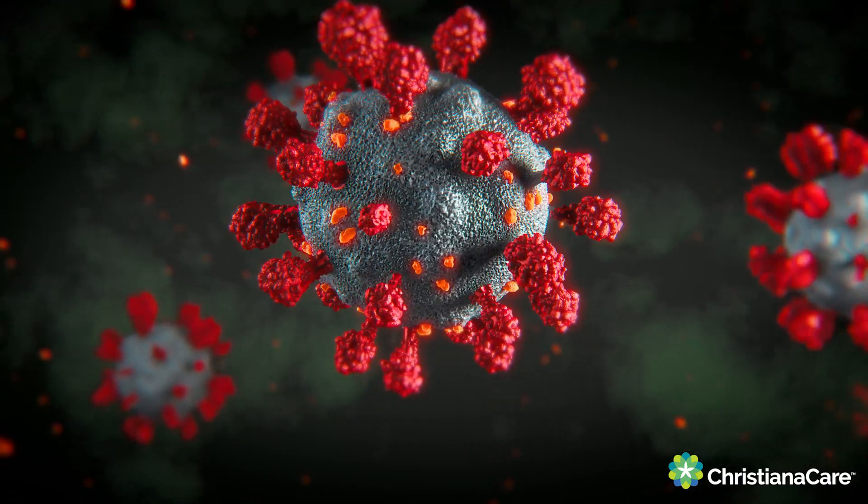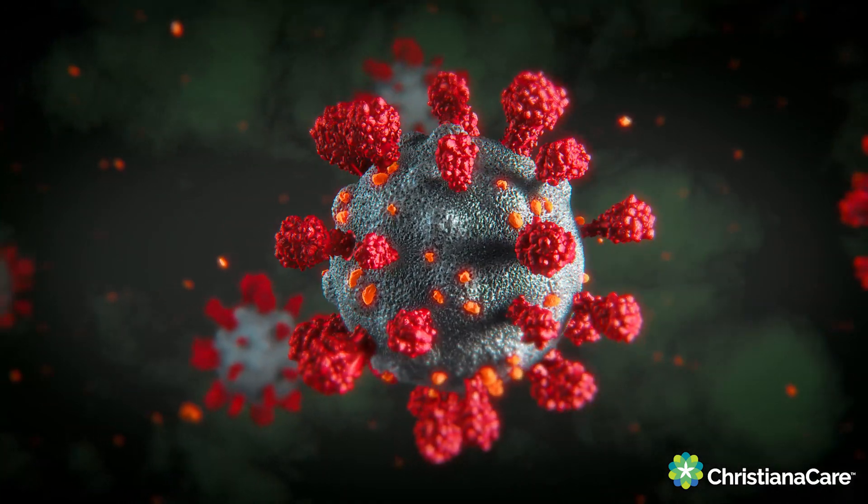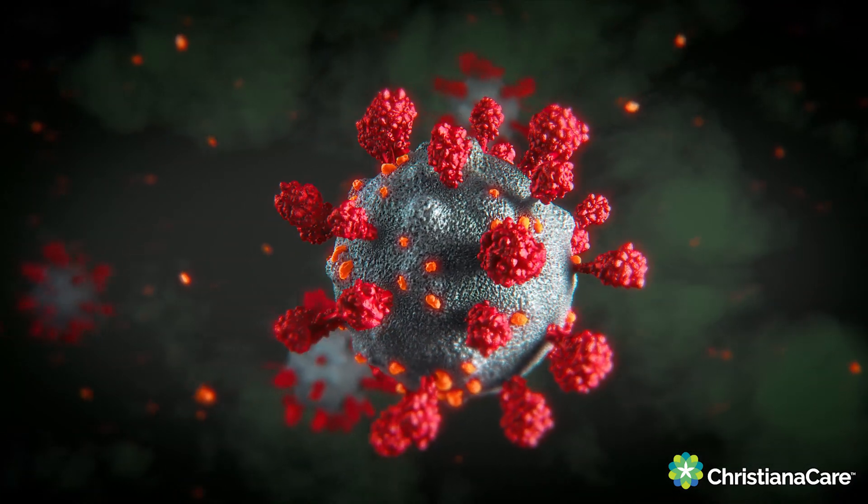That's why it's so important that people are only tested when they're having symptoms, because we know that there probably is some shedding of virus before people actually start to feel sick, but we don't know what the sensitivity of these tests are at that point. So that's why we don't recommend testing when people are asymptomatic, even if they've been exposed.